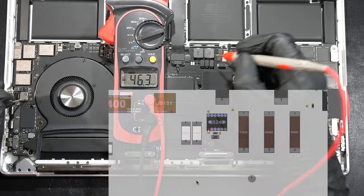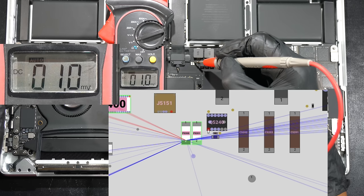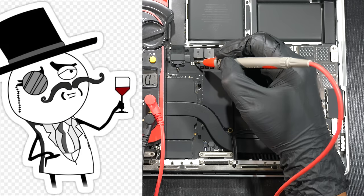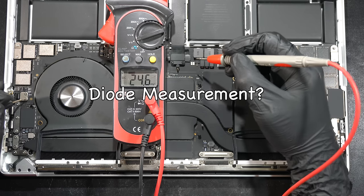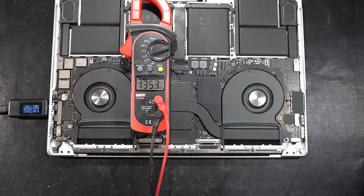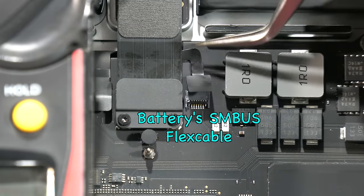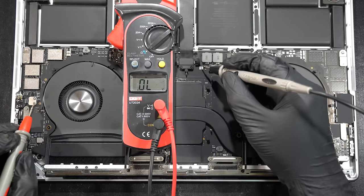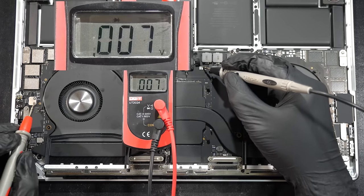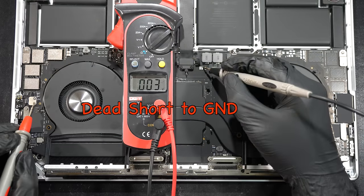Something is clearly wrong here. The next critical power rail, PP_BUS_ALWAYS_ON, also reads zero volts. Since PP_BUS is a classic Apple power rail that can easily fail, we'll do a quick diode measurement. Remove the USB-C charger and the battery's SMBus flex cable, switch the multimeter to diode mode, put the red probe to any ground pin and the black probe to the PP_BUS test points — and of course, it's a dead short to ground.